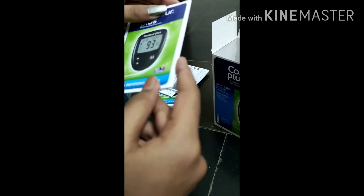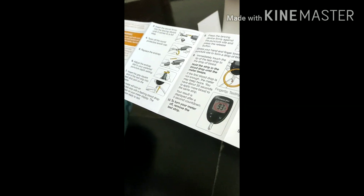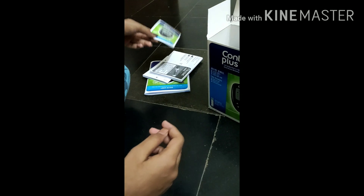Next is the quick reference guide. You can see here how to use this device. I will explain how to use this device — it also shows you step by step how to use it.